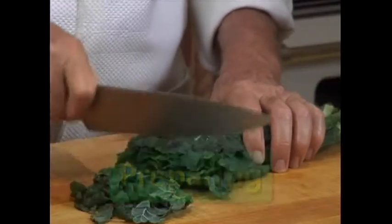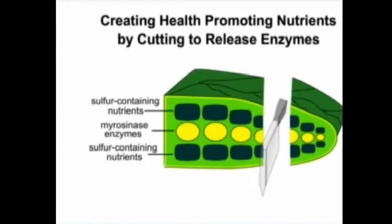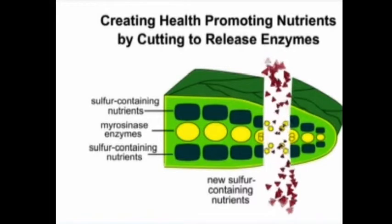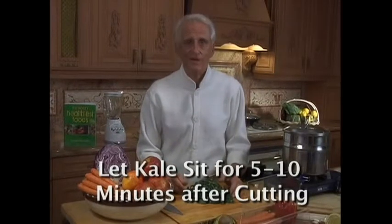Cutting kale is one of nature's miracles. Science tells us that by simply cutting kale leaves into quarter-inch slices, you'll open the cell walls, activate enzymes, and help form even more health-promoting nutrients. Because it takes time for the additional nutrients to develop, it's best to let the kale sit for five to ten minutes after you cut it.